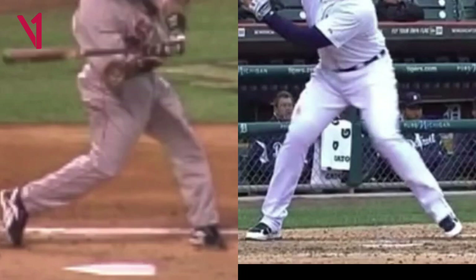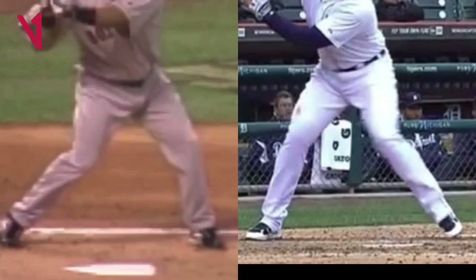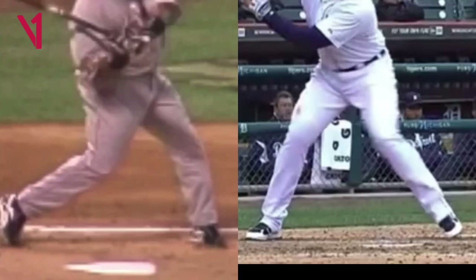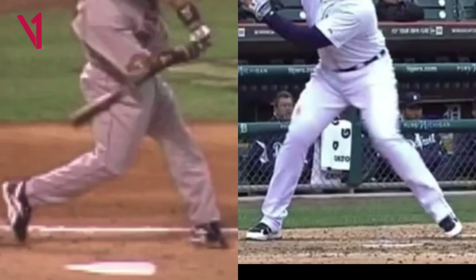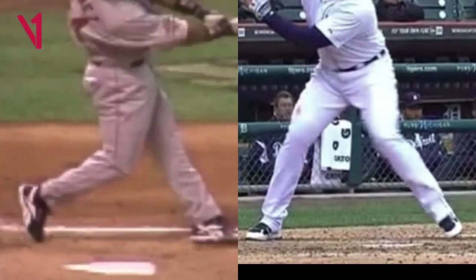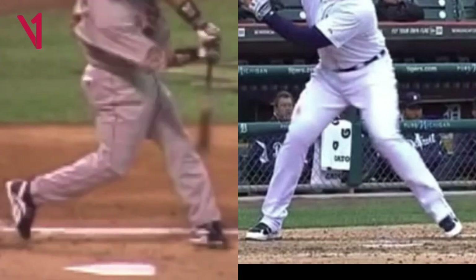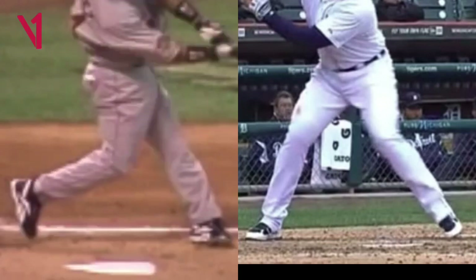Not every hitter's back foot will fully release, but you're going to see every hitter shift the weight to the inside and at least come up to the very tip of their shoe. They will not be on the ball of their foot, and they will not be spinning their foot all the way around to the point where their shoelaces are facing the third baseman. The weight shifts in and then up — it releases for most hitters, and that movement actually helps hitters stay inside the ball.